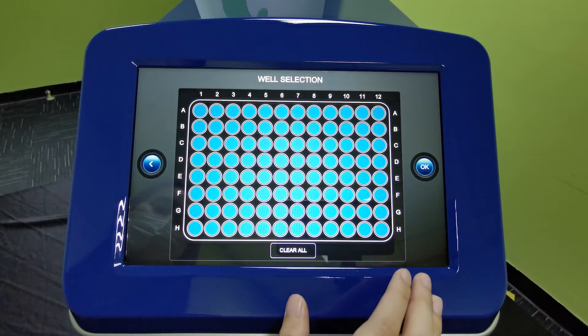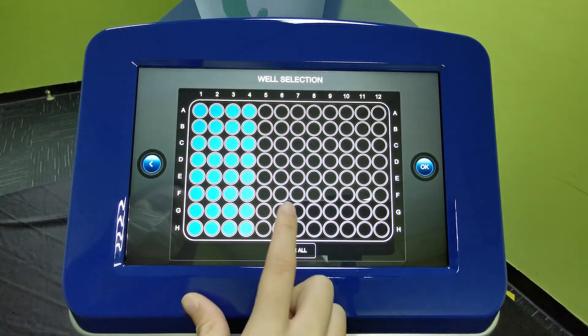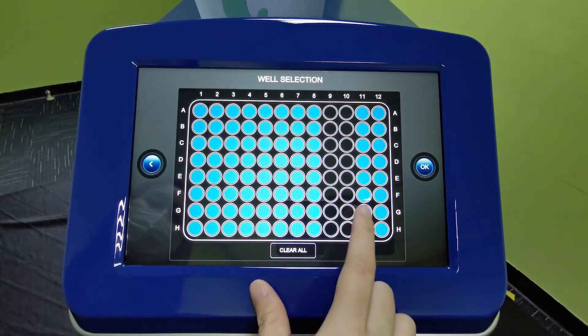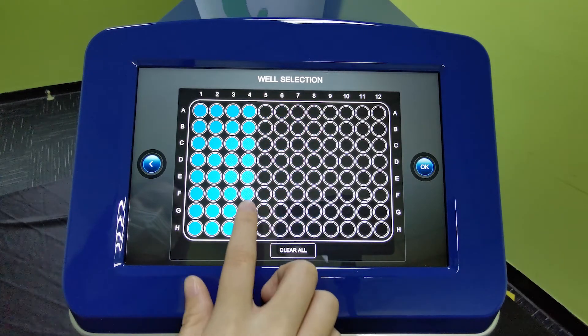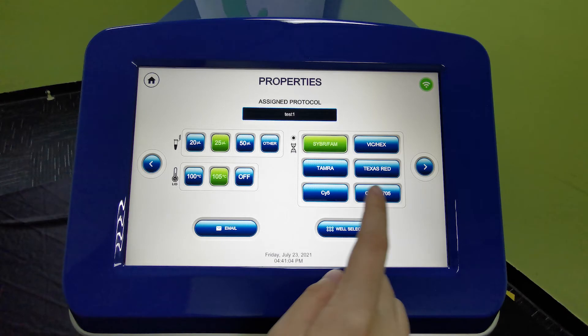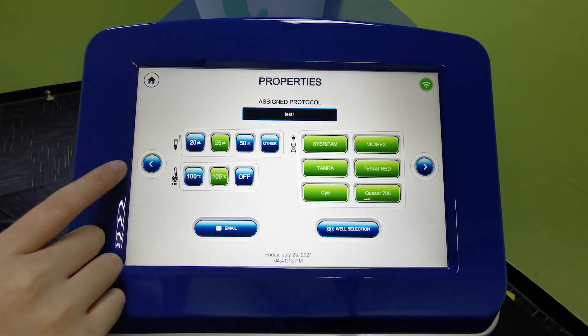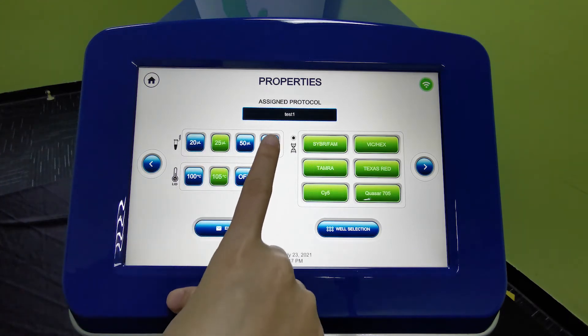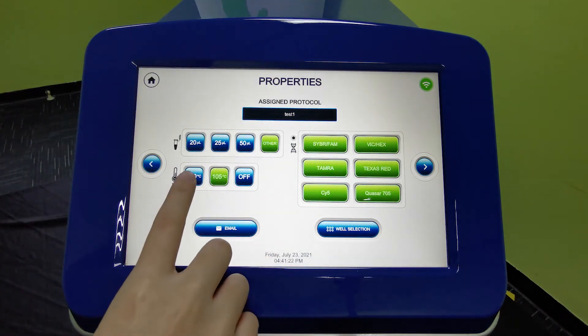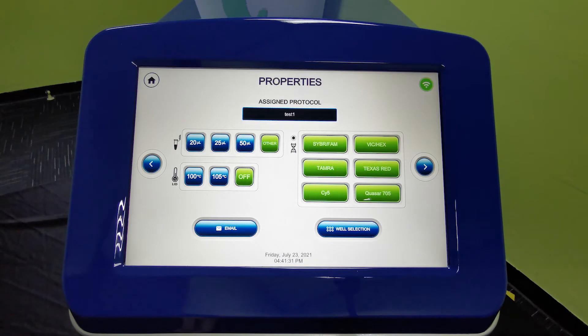This is where you can select wells, choose your dye, select your sample reaction volume, and your lid temperature. Everything is selected by default in 96-well format. You can clear all wells and then reselect — wells are highlighted in groups of 16 because our system scans 16 wells simultaneously. You can choose the number of dyes to multiplex — selecting all six will highlight them in green. For reaction volume there are preset options, or you can input a custom volume. There is also an email feature that notifies you of completed runs and data, which is essential for overnight experiments.